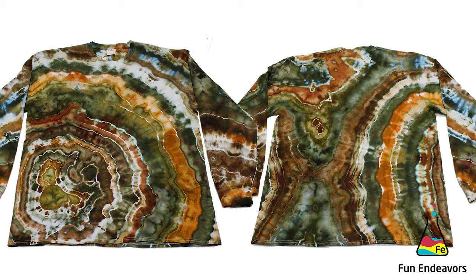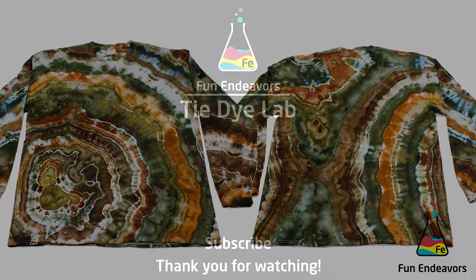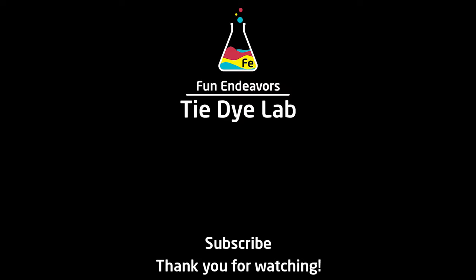Overall, I'm really happy with this shirt. I think it turned out looking really pretty and it'll be a great shirt to wear during the fall and winter. What do you guys think? Drop me a comment down below and let me know. I'd also appreciate it if you'd like my video and subscribe to my YouTube channel. Thank you all for watching and I hope you have a great day!